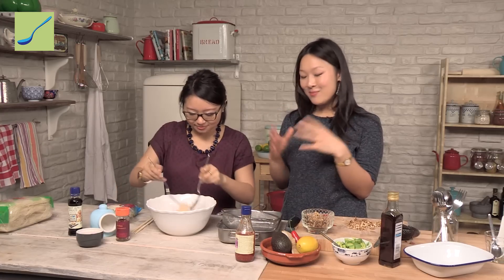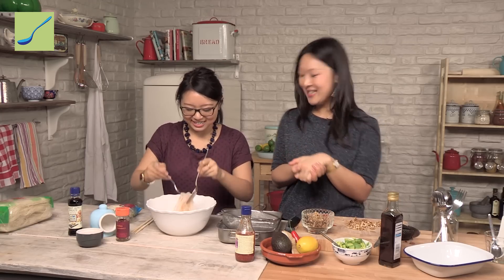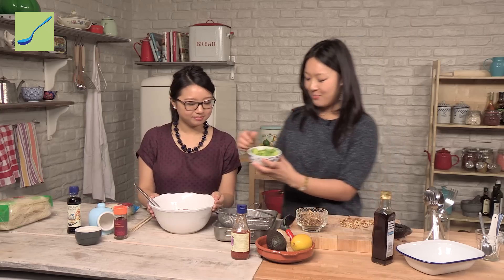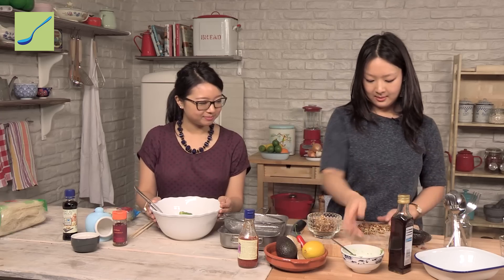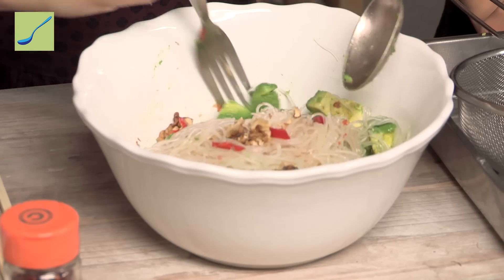By giving that slick coating from the oil and the liquids from the chilli sauce and the soy sauce, it means we can almost slip the salad up — which is obviously not what you want to do on a date night, but it's a really fun way to eat this. First of all the chopped chilli, then our brilliant emerald avocado, and finally the walnuts. Just give it a really gentle toss and then we'll be ready to plate up.